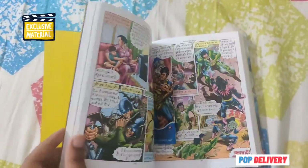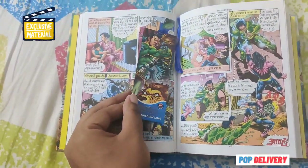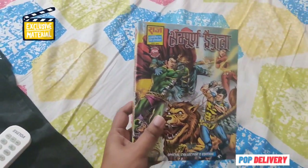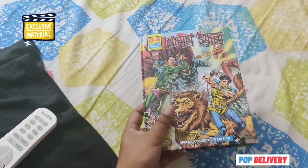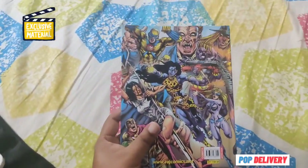And the binding is amazing, guys. There are no flaws — not a single one. This is Sampoon Dracula by Raj Comics by Manoj Gupta, and this is one such collector edition that I have been wanting to hold in my hands for quite some time.